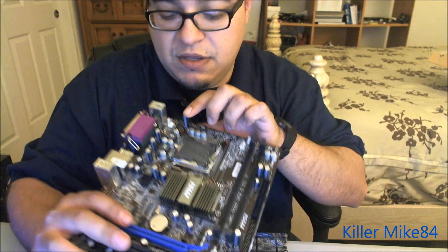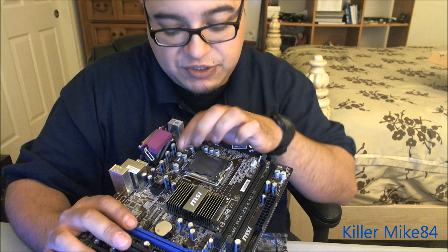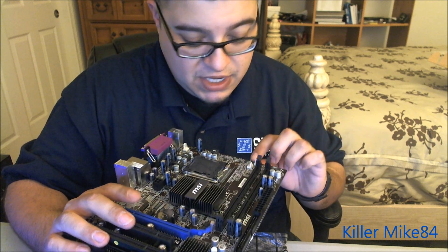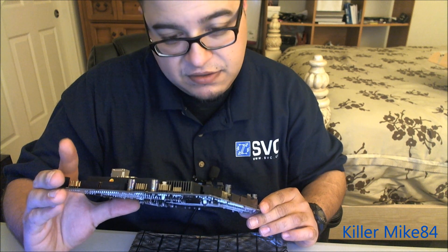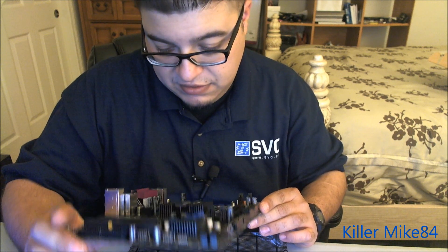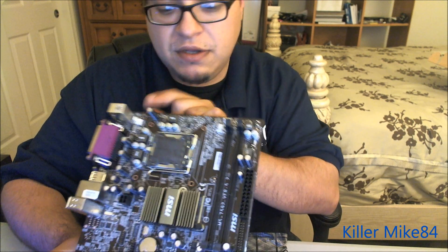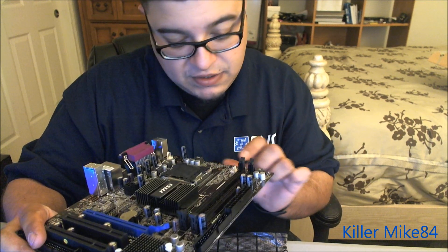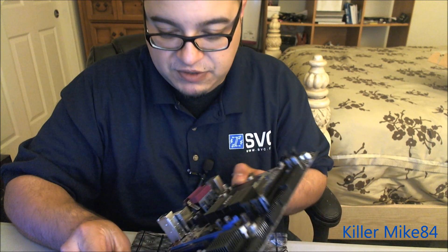Here's your LGA 775 socket. The 4-pin CPU power connector is in a very weird location — I don't like that; I wish it was up higher. And you have three fan headers: one four-pin PWM and two three-pin.